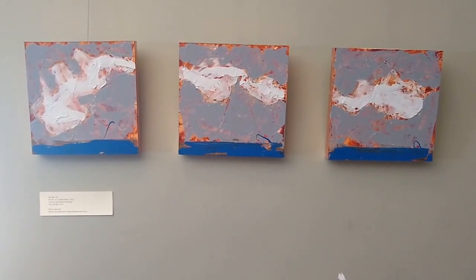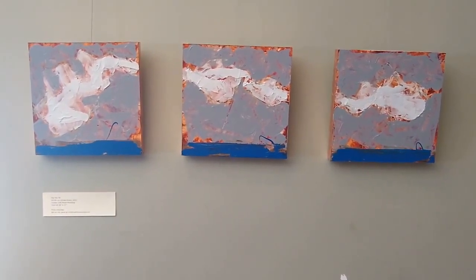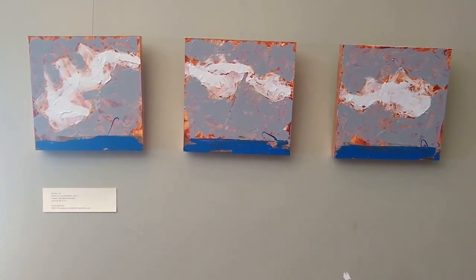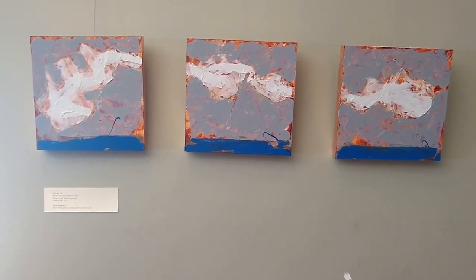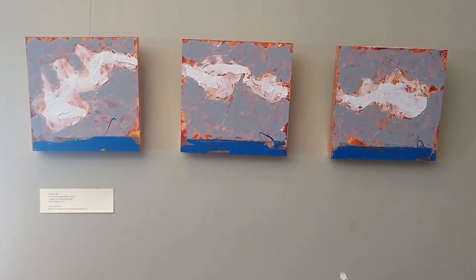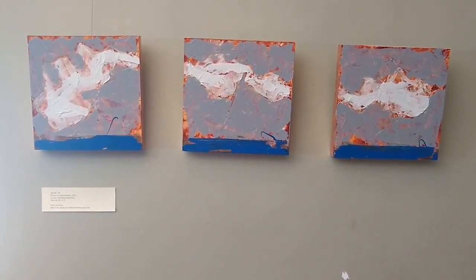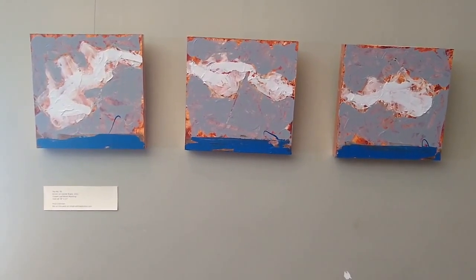This is Sky Number 56. Each piece is a 12 by 12, so if you were going to hang it roughly, it would be a 38-inch area by 12 inches. This is acrylic on canvas board.